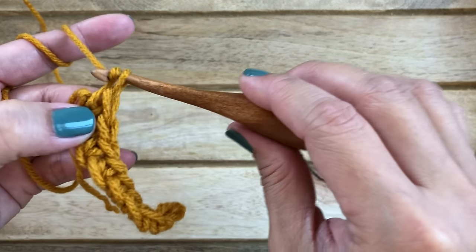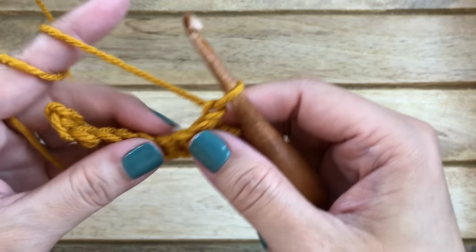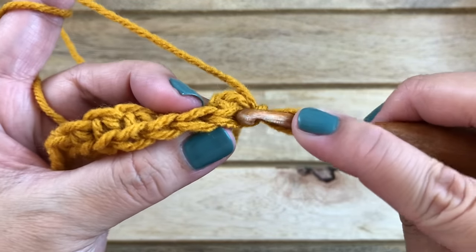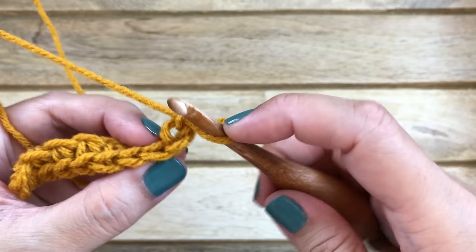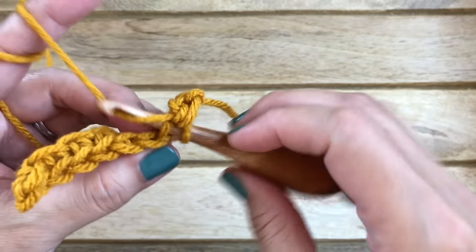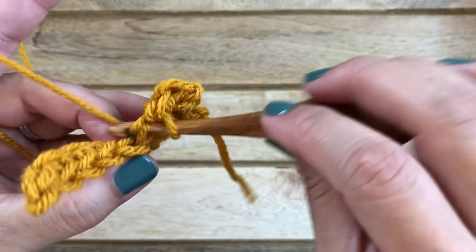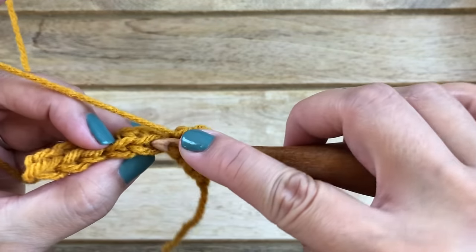For row two, chain one and turn your work. Again, we are going to be working just in the back loop. Insert your hook into the back loop and work your first single crochet. Into the back loop of the second stitch work another single crochet, and into the back loop of every stitch all the way across work one single crochet.